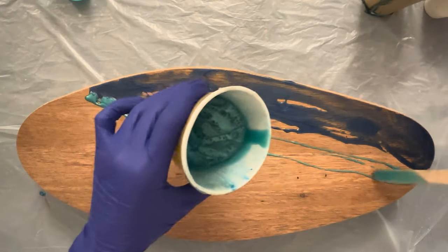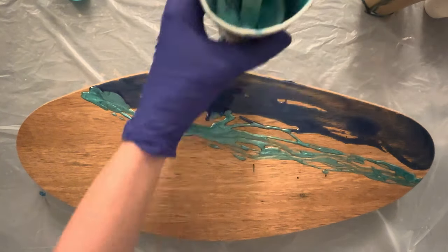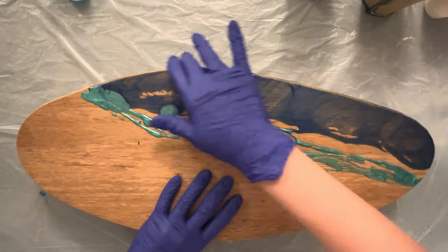I only apply a small amount of resin to set the border where I want my wave to start and to cover the sides of the board. When you apply resin to the sides now and add the rest of the resin later, the resin will drip evenly and smoothly down.